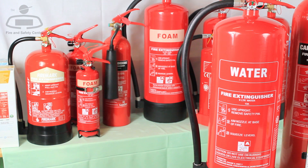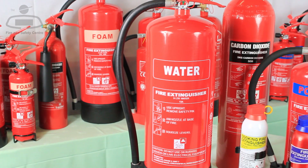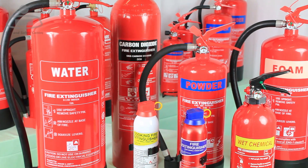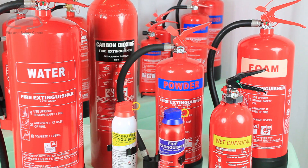Most fire extinguishers are available in two canister types: stored pressure or cartridge operated. The vast majority of handheld fire extinguishers now use stored pressure. Cartridge operated extinguishers have a separate gas cartridge inside the main extinguisher cylinder, making it easier to recharge the extinguisher after use. Carbon dioxide extinguishers don't contain a gas cylinder, but hold carbon dioxide under high pressure in liquid form.